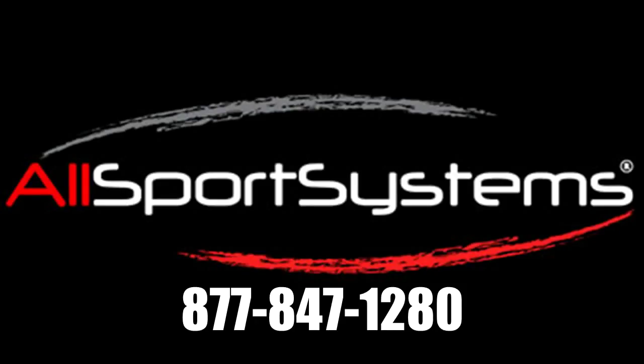You can purchase the TerraShield online at allsportsystems.com or call our toll-free number at 847-847-1280.